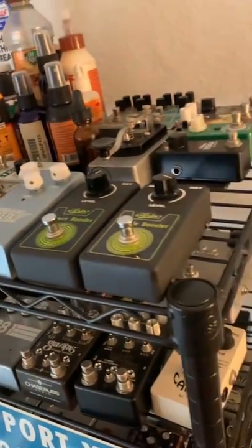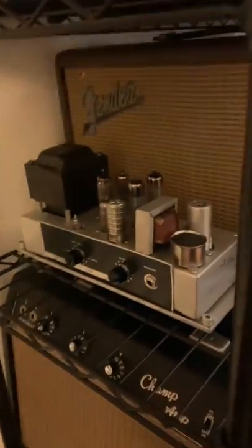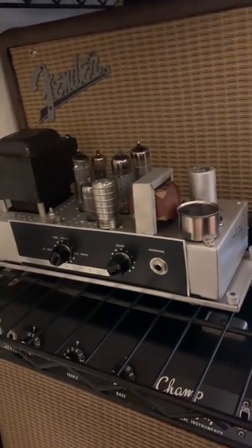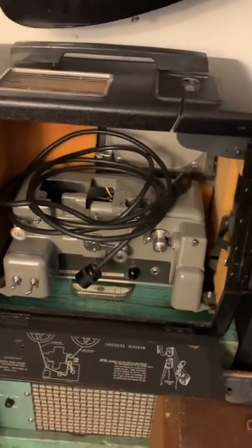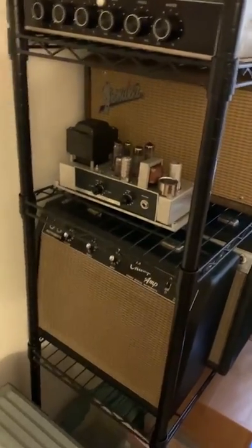And then I've got some fun tape echo, oil can delay, a couple of Echo Plexes, a '63 Fender reverb tank. One of my main obsessions is Bell & Howell Filmosound amplifiers. This one I finally found — it's a Canadian version, which uses an EF-86 preamp tube and EL-84s — a 6BQ5 output. Most of the Bell & Howells, like these guys over here, are probably can't see the tubes, but these are 6B6, 12AX7, very much like a Fender Deluxe kind of setup — similar output and all that.